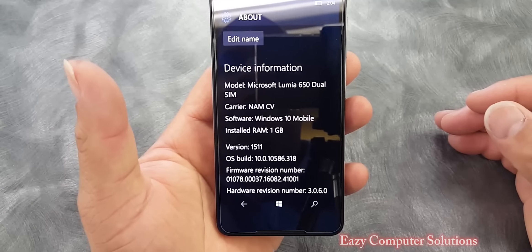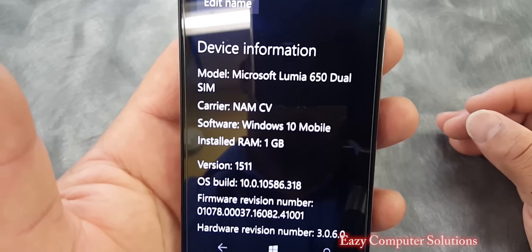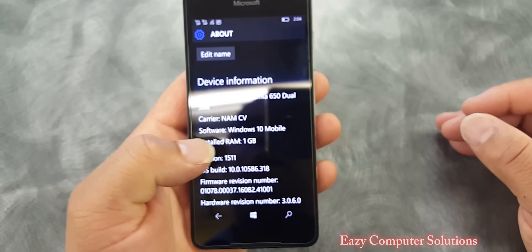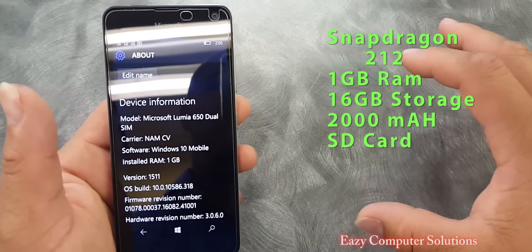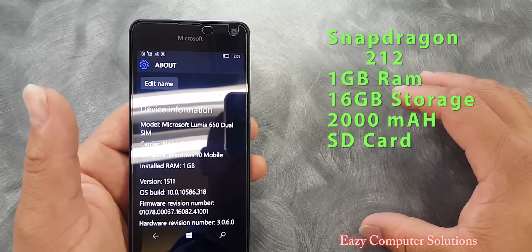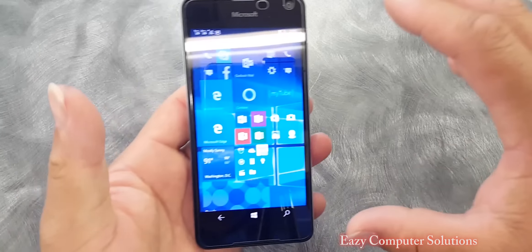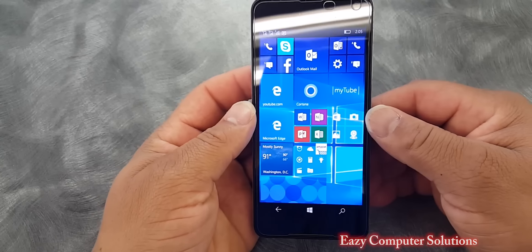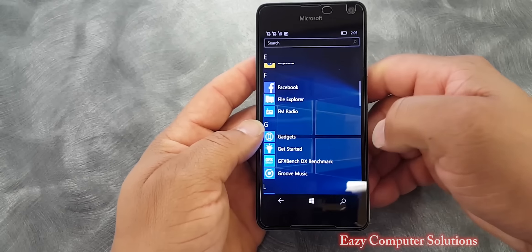This device is running build 10586.318, which is the Windows 10 build. It has 1GB of RAM, a Snapdragon 212 processor, 16GB of storage, and a 2000mAh battery — all the bells and whistles. This device has been updated regularly; I've been getting a lot of updates, and overall going through the UI is pretty good.